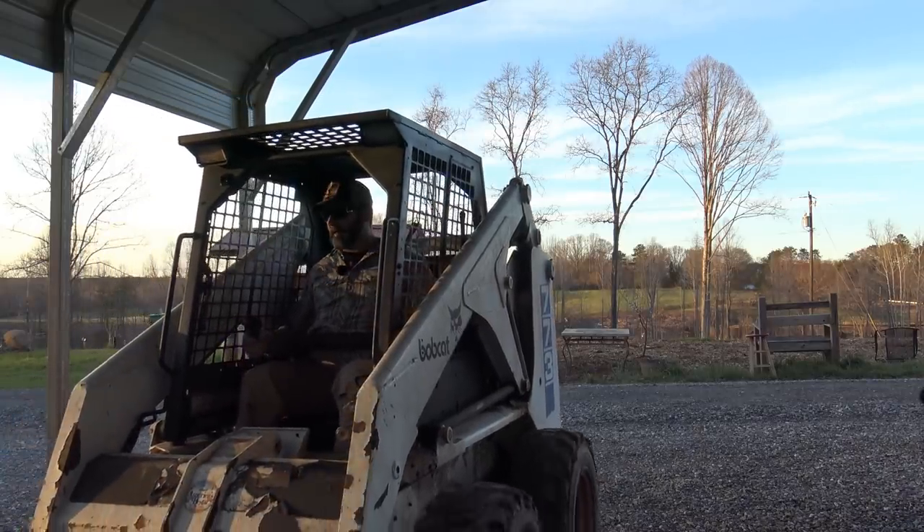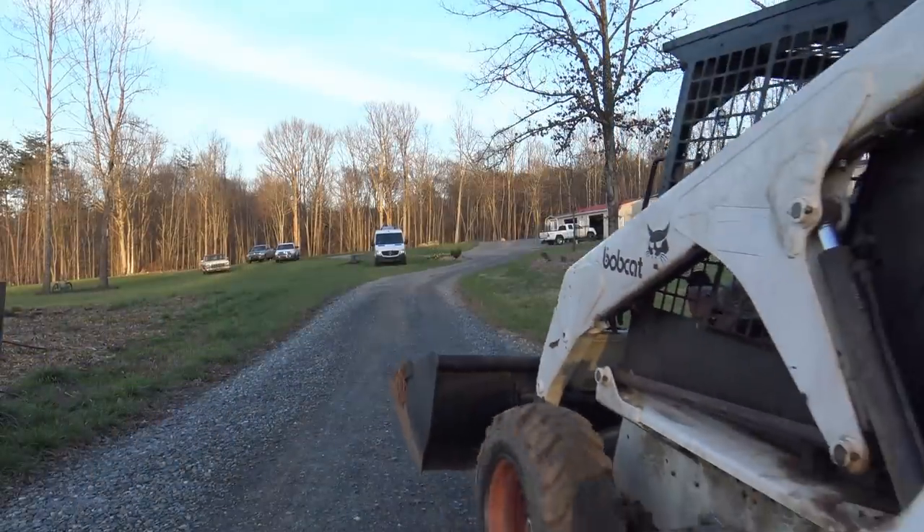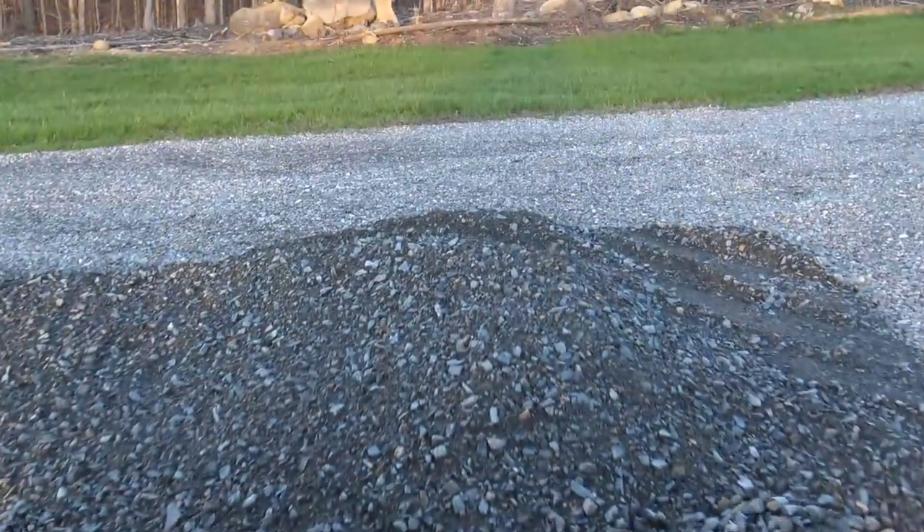All right, let's back her on out of here. In case you guys don't know, this is the skid loader that Don the Rock Guy brought for us. If you don't know who Don the Rock Guy is, you'll meet him soon enough — he's the guy that comes up here and picks rocks up on the farm. What we have to do is move this pile right here and take it down to the corner so we can round that corner off a little bit nicer.